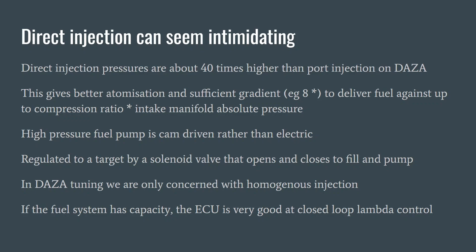The injection pressures are typically about 40 times higher than port injectors, and this gives better atomization and also a decent gradient to deliver the fuel. You're not just delivering against intake manifold pressure like with port injectors — in the worst case you have to deliver against that multiplied by the compression ratio of about 10 to 1. So at 24 MPa, which is a typical target on DASA, you've got eight times the pressure you would have in the cylinder from the air, giving you a good force with which to overcome it.